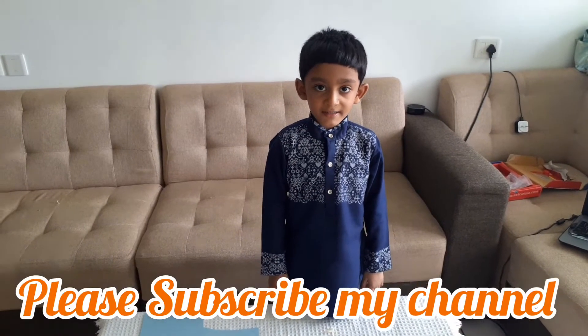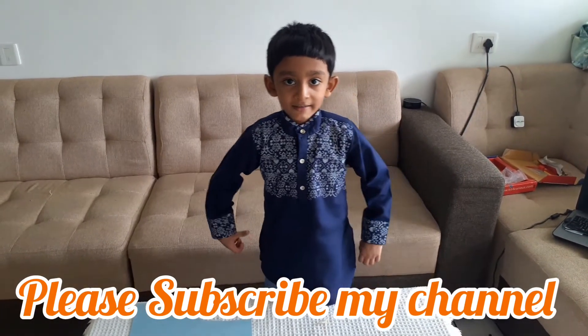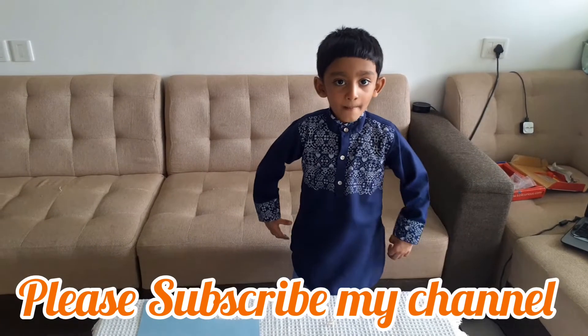Please subscribe to my channel to watch more videos. Thank you for watching this video. Bye bye.